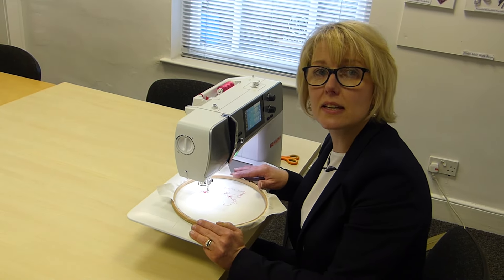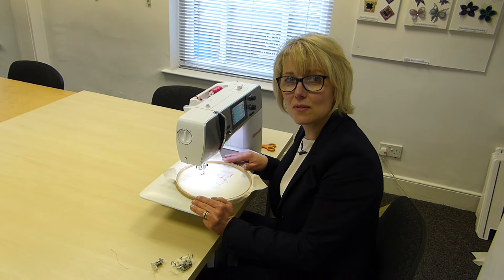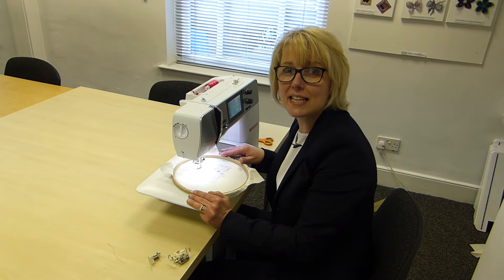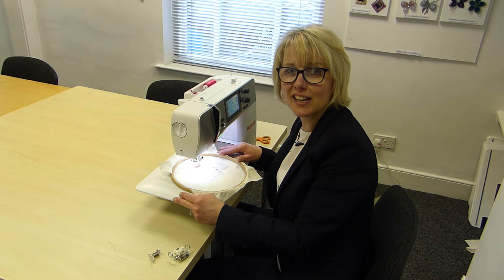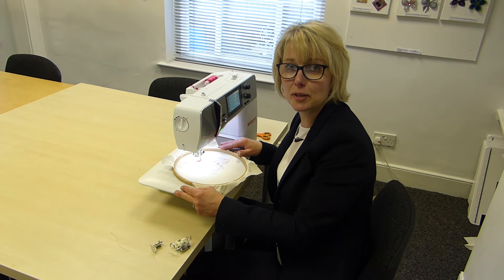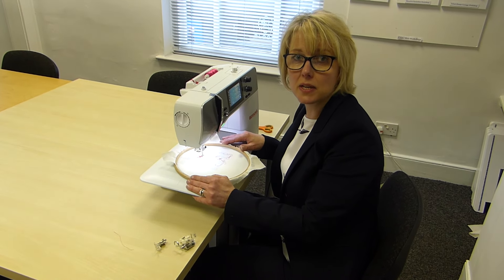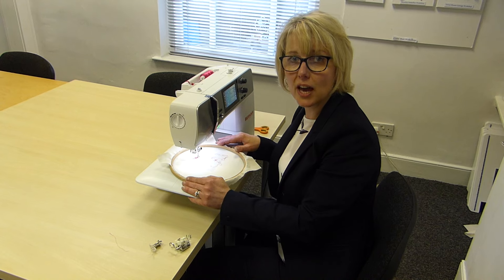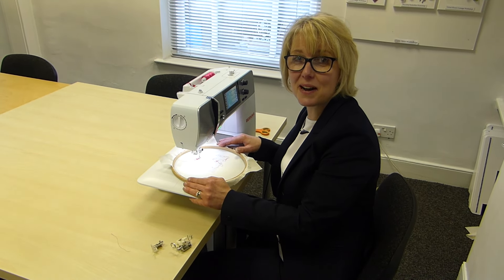So I hope you're going to have a go and I hope you've liked this video. Please remember to subscribe so you'll see more videos, and give us a thumbs up if you liked it. If you do fancy coming on a course, I actually do some workshops here at Frank Nutt's. Please have a look at my website, which is clairemuir.co.uk. Thanks so much, bye.